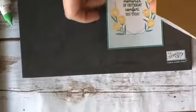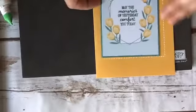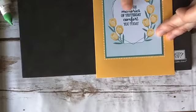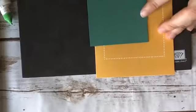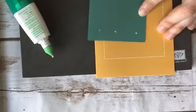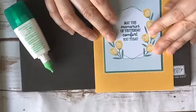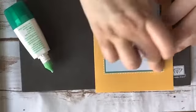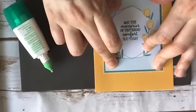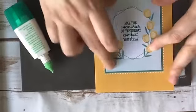I wanted to show you — before adhering it, you don't even have to put a mat because the little dot border kind of frames it. If you don't want to put the mat, just stamp on the card and stick it on — that's perfectly fine too. I just put the mat on for some additional interest. This could not be easier — it's about a 30-second card.